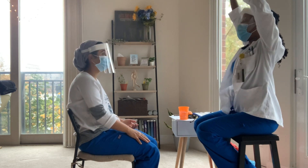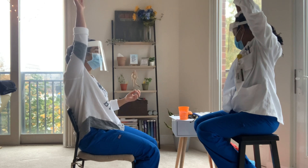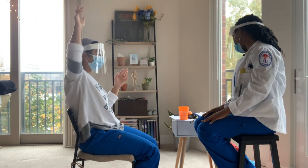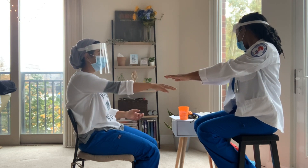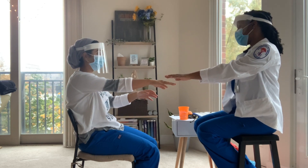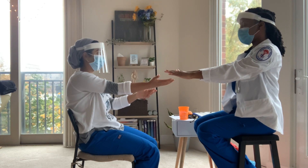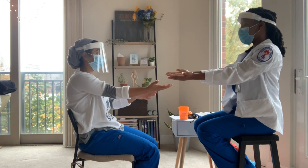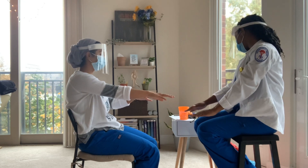Now I want you to take your arms and reach as high as to the ceiling as you can — both arms high. Good job, bring them back down. I want you to reach directly in front of you, forward, and just turn your palms up to the ceiling and down to the floor, and up to the ceiling and down to the floor. How does that feel? Okay.